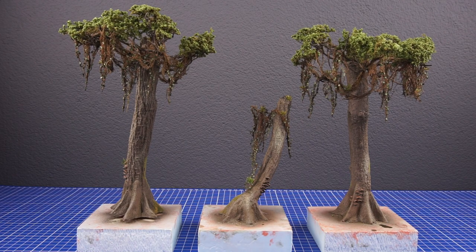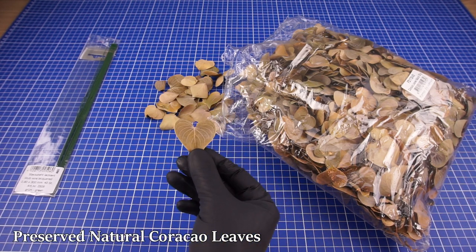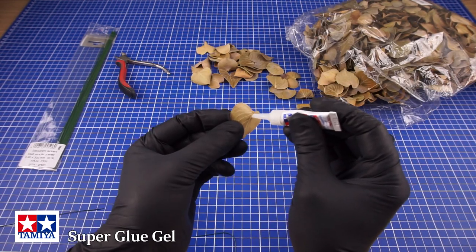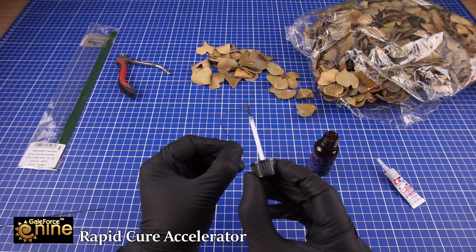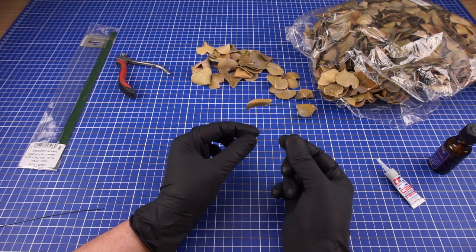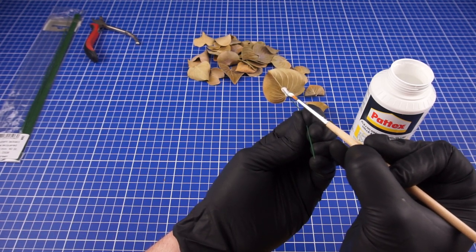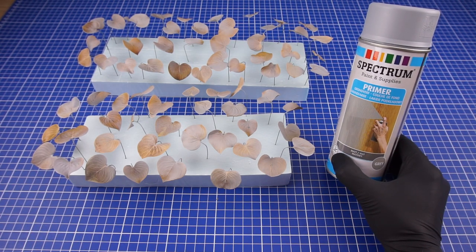With the trees finished I'll then be making a few jungle plants. The main ingredient will be these natural leaves which didn't have a stem, so I made those by gluing on some florist wire. After constructing these plants I'm going to prime them and follow it up with a few green and yellow tones.